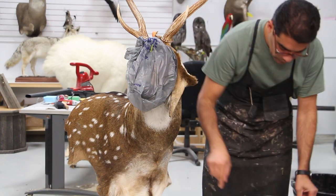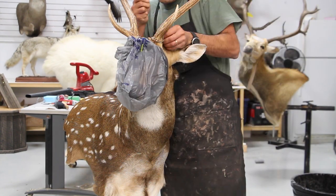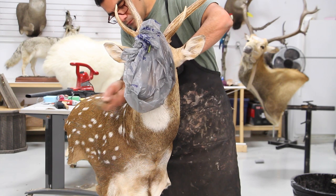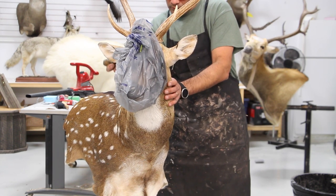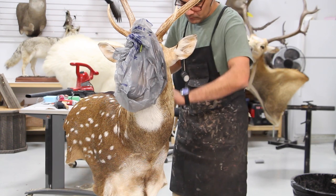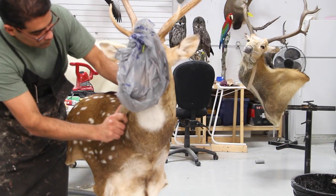Add more glue to the ears and ear clay parts, then start sewing. We're going to zip through this sewing part so we don't waste time watching me sew the skin. Taxidermy keeps continuing — it's a short-haired animal, so it's a lot more critical compared to a long-haired animal.